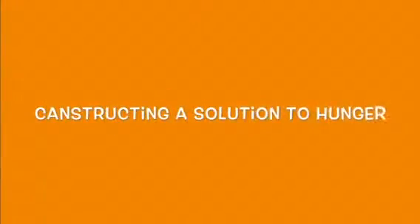Hi, I'm Lane. I'm Sophie. And I'm Tebow. And our workshop is... Canstructing a Solution to Hunger.